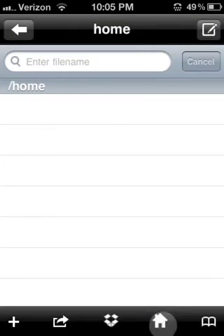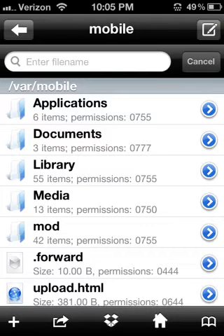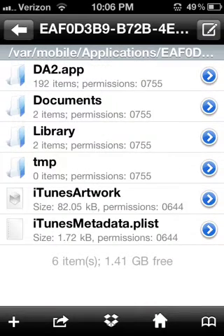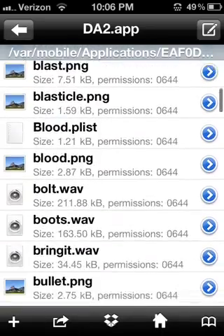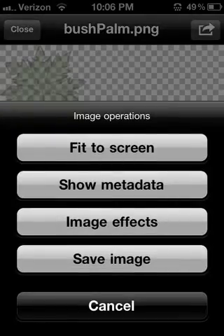You find it and click on the home button if it's not already on the home button. Click Applications and find Mini Militia. Click on the top one that says Doodle Army 2 app. Scroll down and find Bush Palm — this is the bush, as you can see, right there.